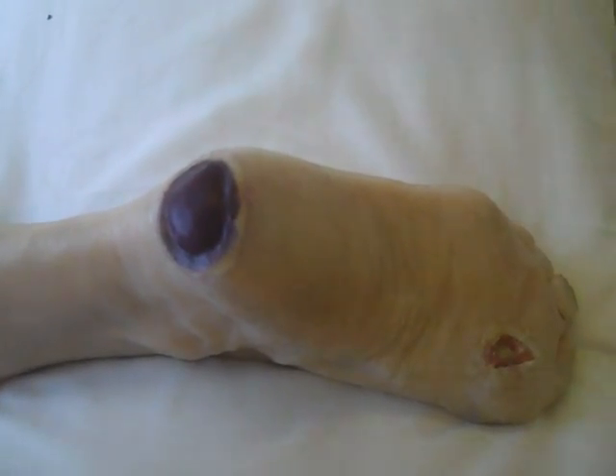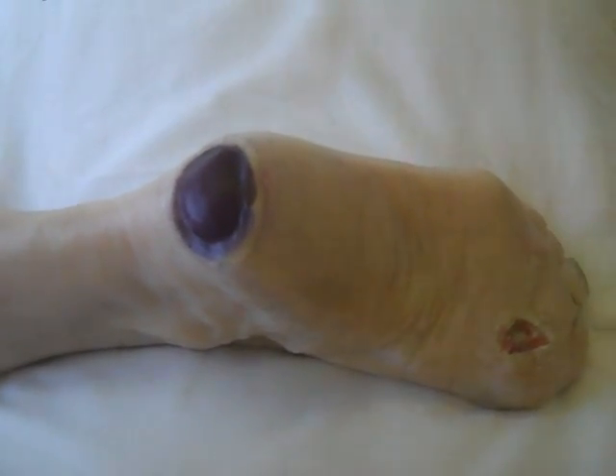In this video, using Betty, our diabetic foot wound education model, we can see — looking at the plantar aspect — the ulcer that's shown in one of the other videos. But back here on the heel, another very typical problem is pressure damage.